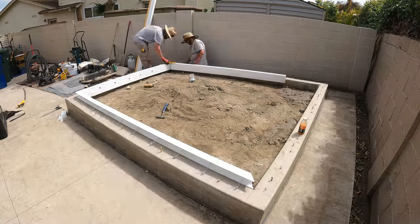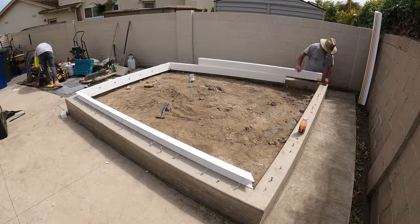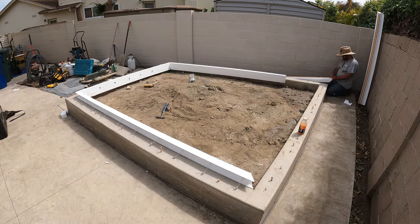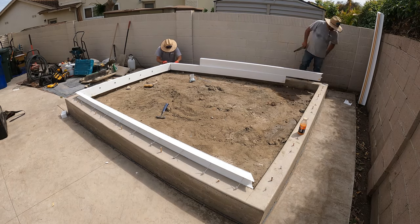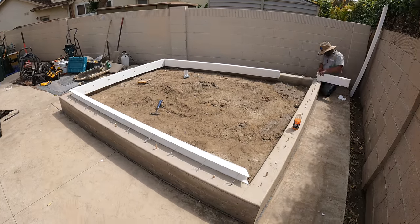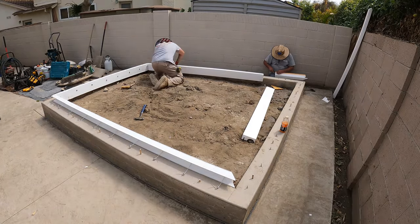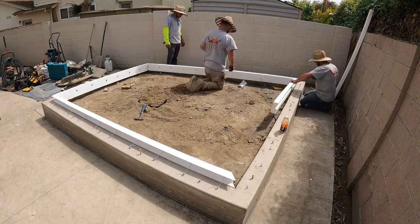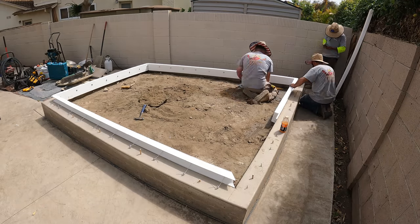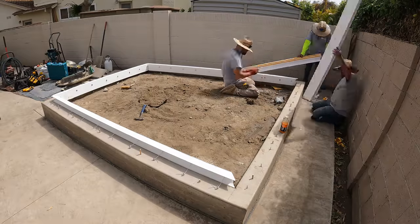We're going to be using a vibrator on this pour as well. Once we put the concrete in and start shoveling — we're going to wheelbarrow this and then shovel it into the forms — we'll hit it with the Dewalt vibrator. We will be doing a sand wash, and we'll do it same day.